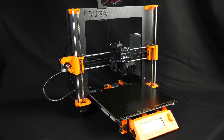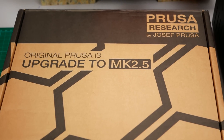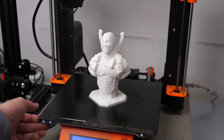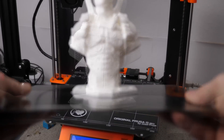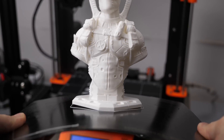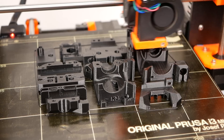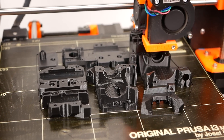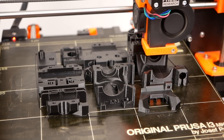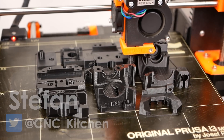This is my original Prusa i3 MK2.5 that I upgraded from the MK2S using the Prusa upgrade kit. Even though it has many features of the latest Prusa, like the magnetic bed, it's not quite a MK3 and in today's video I'll tell you if this upgrade is worth your money and time. Guten Tag everybody, I'm Stefan and welcome to CNC Kitchen!